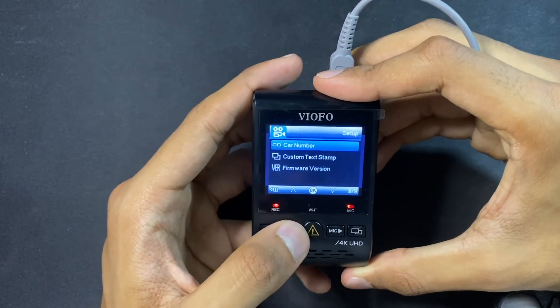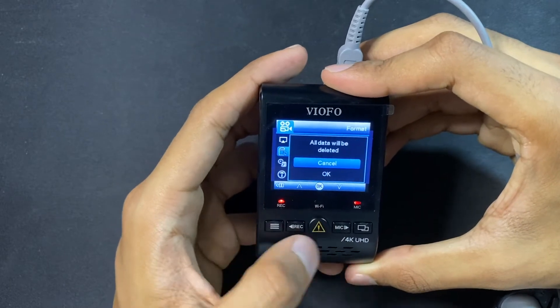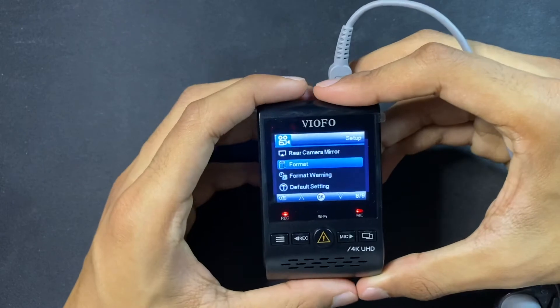But before we do that, let's format the memory card. Go to format and then press OK. And now everything is formatted.